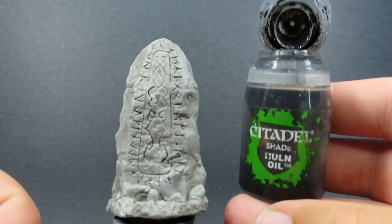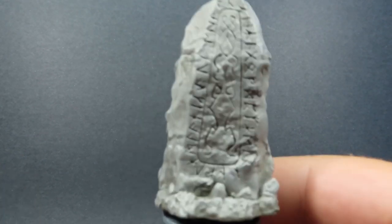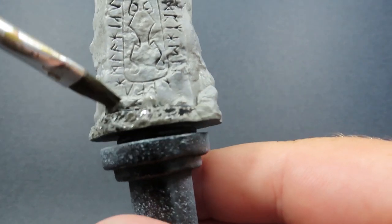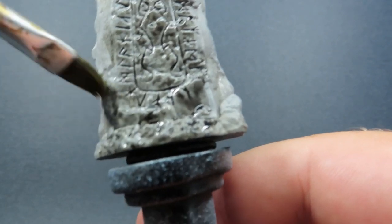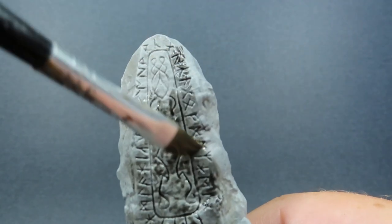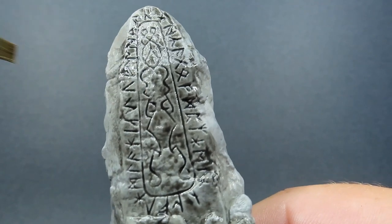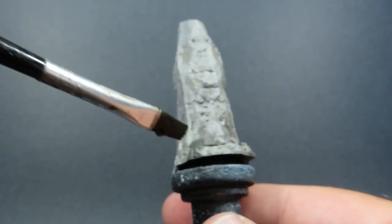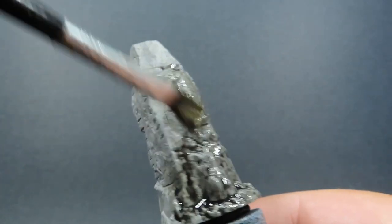Now with that all painted up, we're going to come in with a wash using Nuln Oil — just a nice simple black wash over all of our stone texture to really bring out a neutral stone color. We need these to be sort of system agnostic so they can fit into any situation. The black wash is also going to really help bring out those nice carvings, and we're applying it to all the stone texture on all the different pieces of terrain.